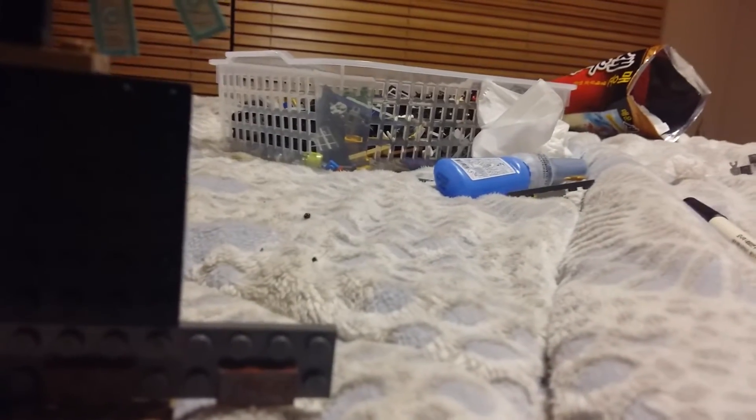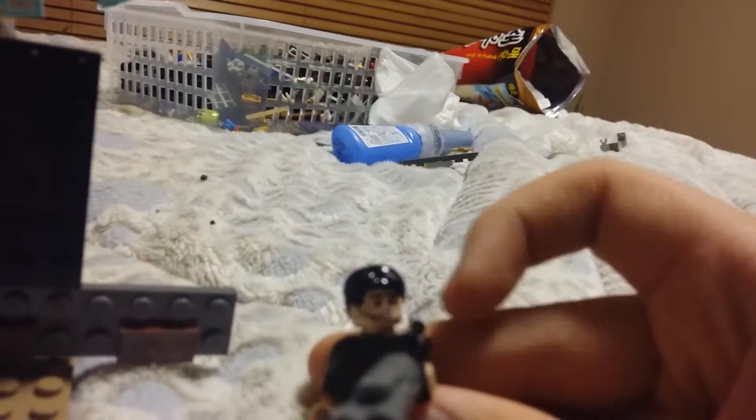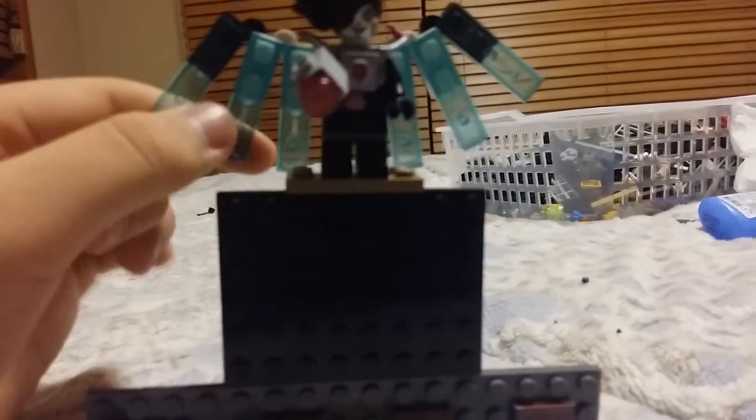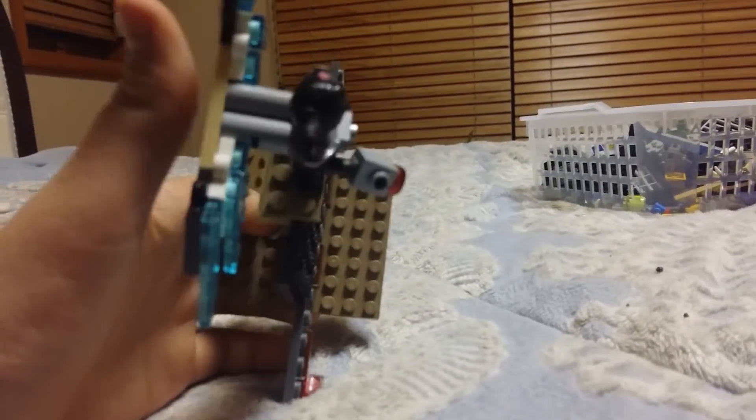It just looks like a black blob. That hair piece. So as you can see, there are the wings. I tried really hard to get the transparent blue part on the front side, and so yeah, it became like that. But it looks cool.